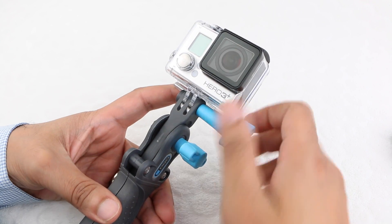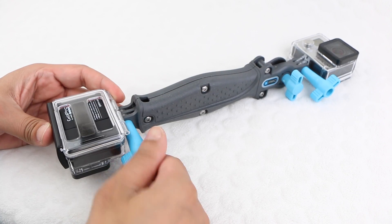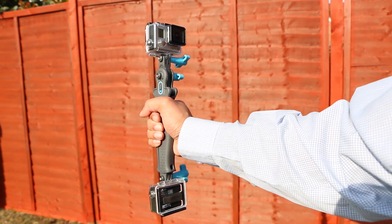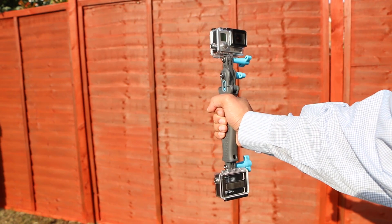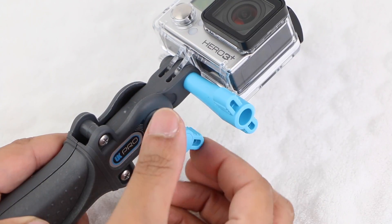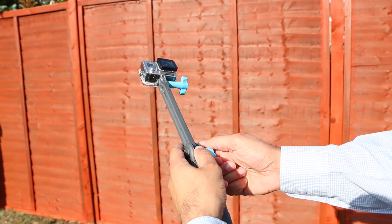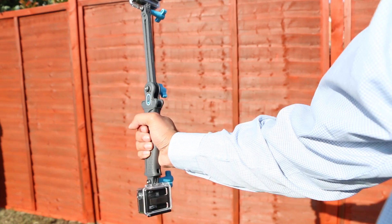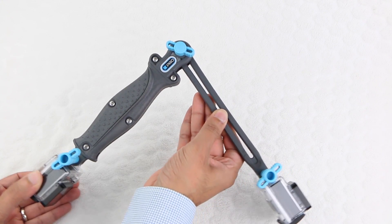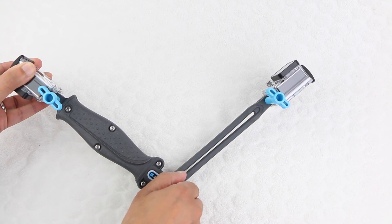Users are able to add a GoPro camera to the top of the hand grip and a second camera to the bottom facing in the opposite direction, giving the ability to film two different perspectives of a single event with the cameras just under 9 inches apart. In addition, users are able to loosen the pivot thumbscrew in the centre and extend an internal arm to provide added length — just over 14 inches in total — as well as pivot the camera a very large angle in order to get the best shot.